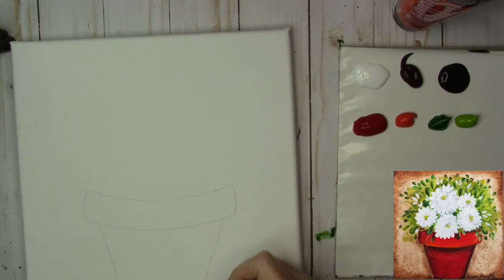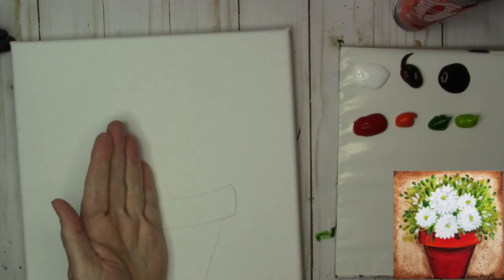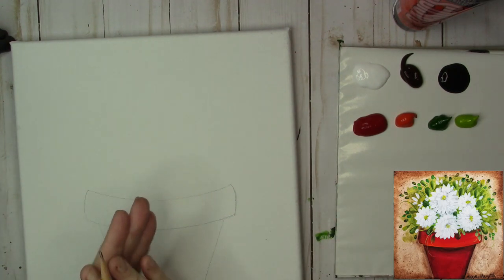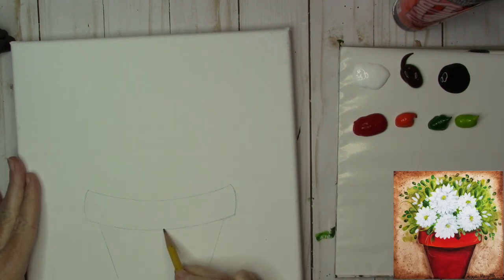Another thing you can do is draw a plant pot on a piece of paper and cut it out. You can make half of it, fold your paper in half, cut it out, and then it would be symmetrical. I think this came up a little bit so I'm just going to make a little adjustment, and we can do that with our paint as well.